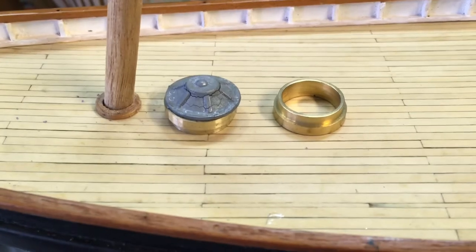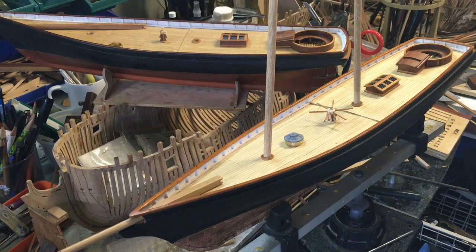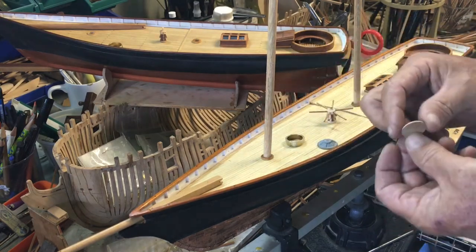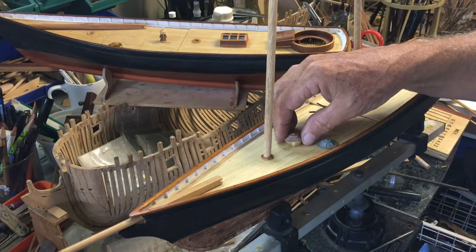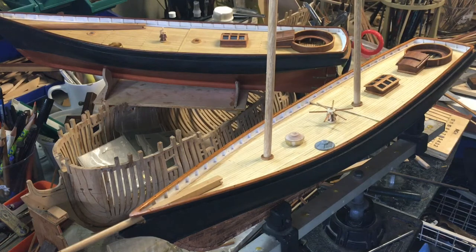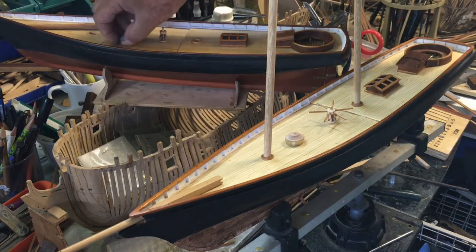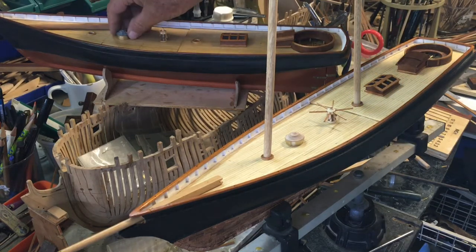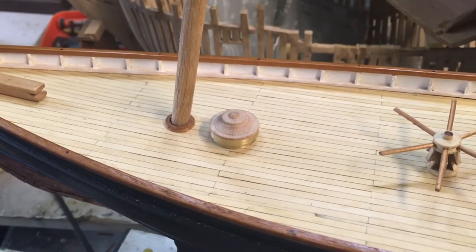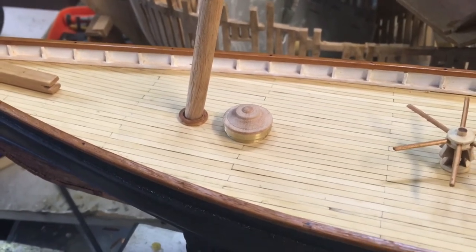That's the original one right next to it. For the scratch-built boat we had to make a cover for the round skylight. We made it out of hardwood and we'll treat it in the same manner that this one will be treated on the kit model. We'll put buttons on to reflect the sides of the glass so it'll look exactly like the lead piece that the kit supplied.